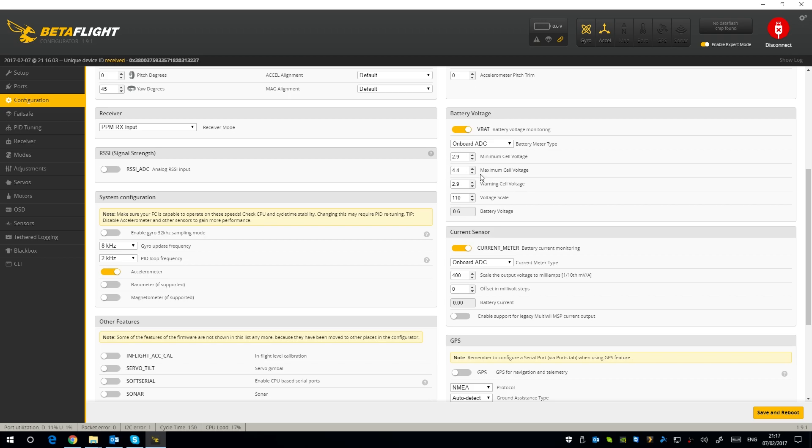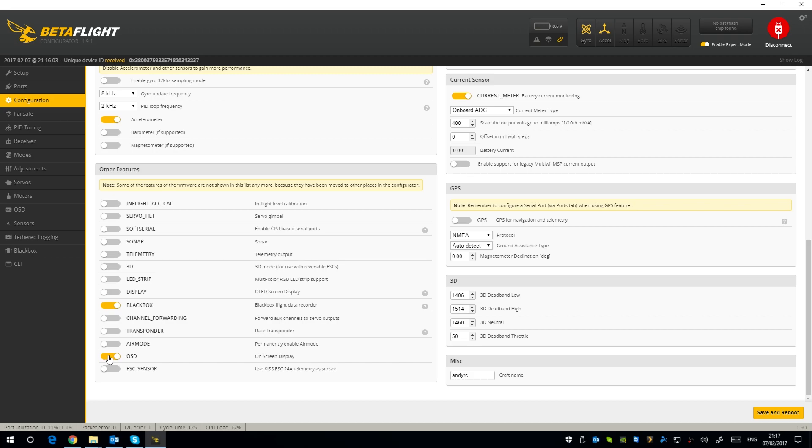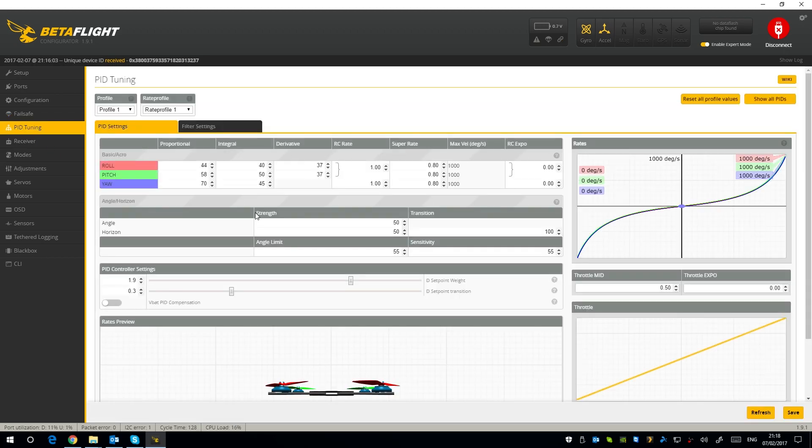The current meter — this board does not have one. I tried turning it on and just got a reading of zero. On-screen display is turned on. In Failsafe it's set to drop out of the box, which is fine. For the PID tune, these are stock PIDs — I've bumped the D up to 37, which is a tune I like to put on these micros as they tend to need a little more D. I've also set the Super Rate to 0.8; everything else is standard.